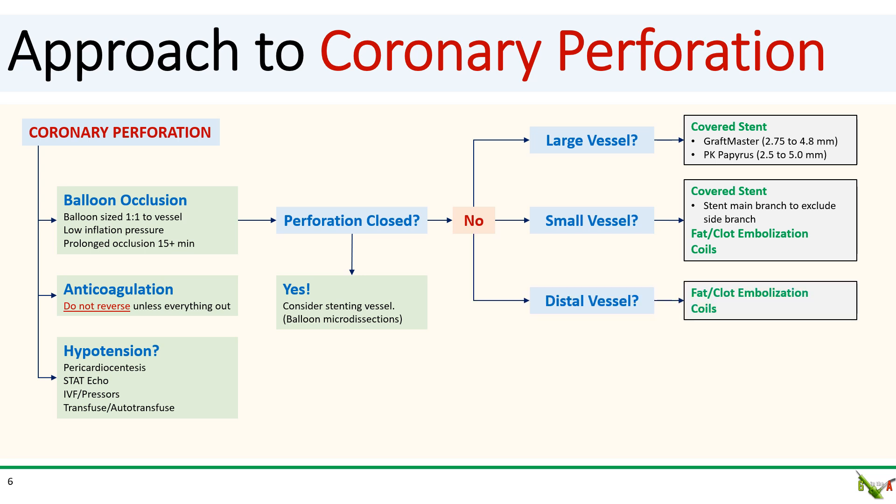If your perforation is in a small distal part of a major vessel, a covered stent will not be an option. Here again, you can use coils or fat or clot to embolize the vessel.